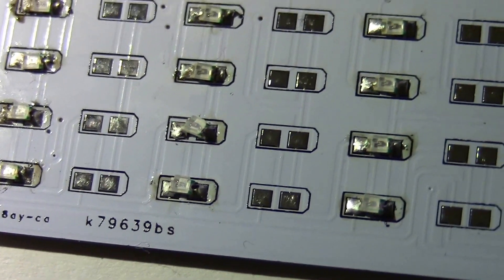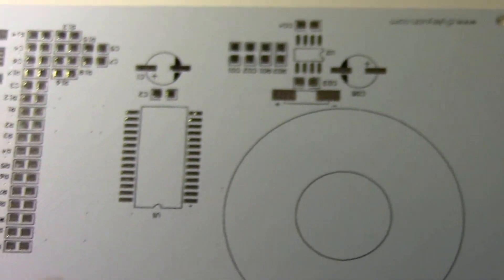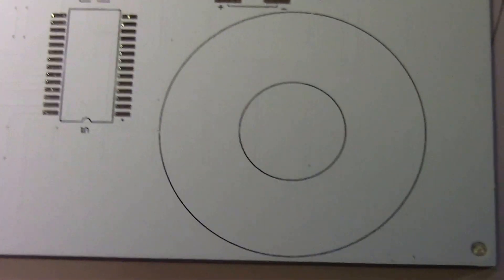They're too tiny — I thought I would never be able to solder them, I wouldn't even bother trying. There are over a hundred LEDs that you have to solder. This is the other side with a chip whose pins are also very small.